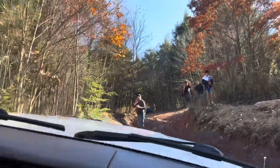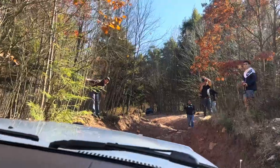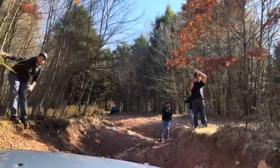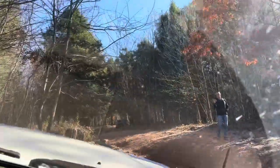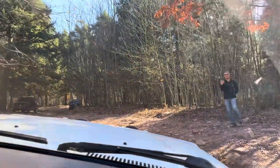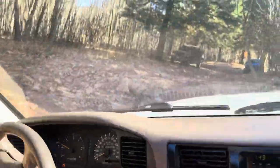That's what a triple locked — Go! Go! Go! Look at this! That's what a triple locked 80 series can do. You see how long it took the FJ to get up it? Wow.